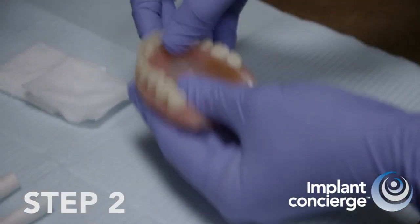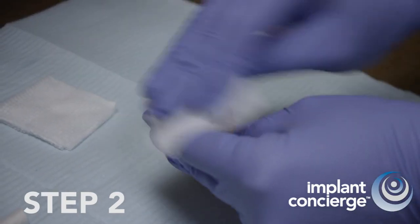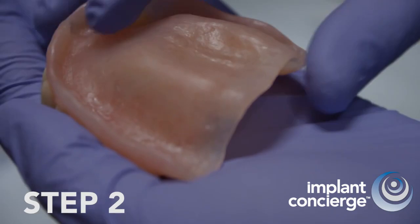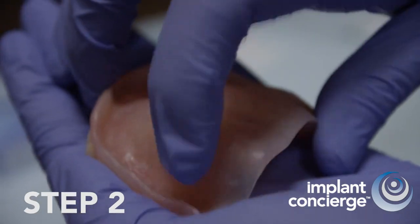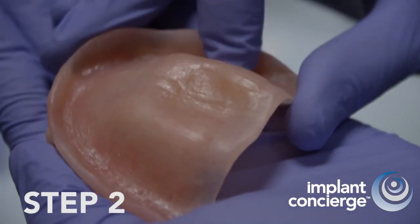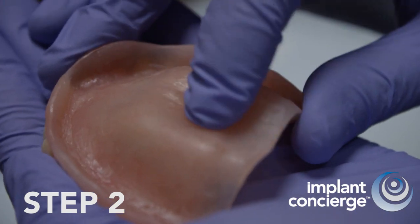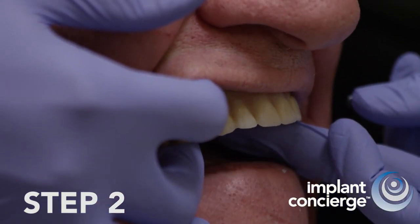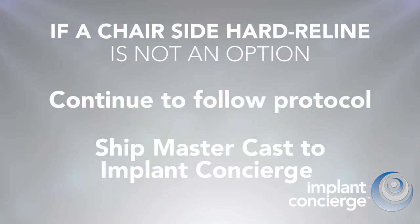Remove any moisture and inspect for any soft relined material. Implant Concierge highly recommends and prefers a chair-side hard reline. Ensure that the intaglial surface of the denture fits the soft tissue intimately. If a chair-side hard reline is not an option, then continue to follow the dual scan protocol, but you will also need to ship an accurate MasterCast to Implant Concierge.